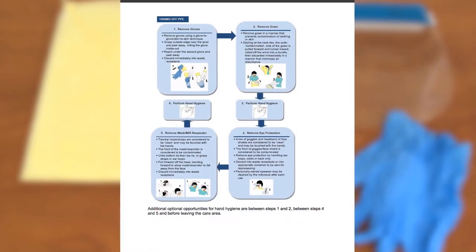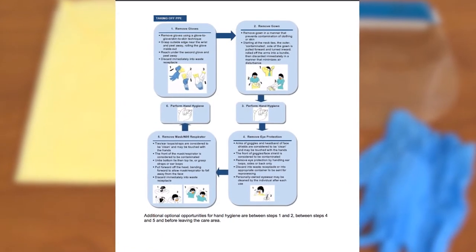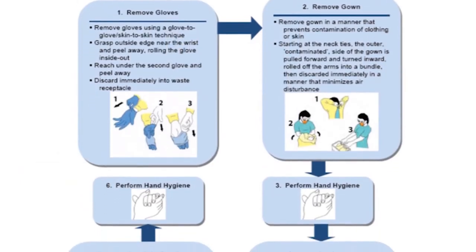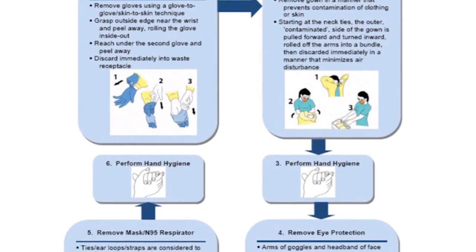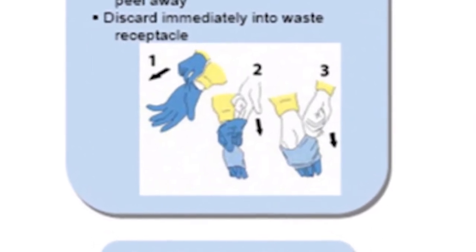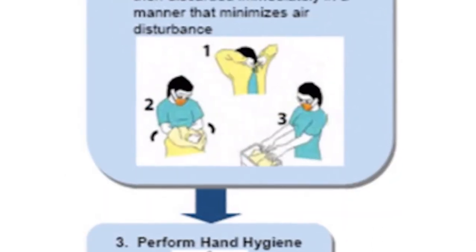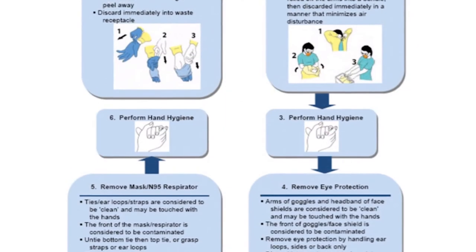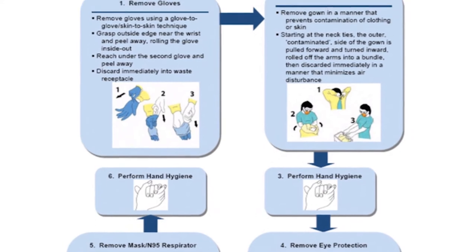Prepare for removing PPE in an appropriate area. This should be near the room or area you just cleaned. The way to remove PPE may differ depending on the types of PPE and the preferred removal method used at your health facility. Most importantly, PPE removal must be done carefully and slowly in order to reduce the risk of contaminating yourself.